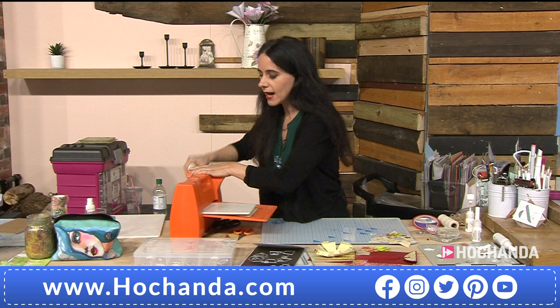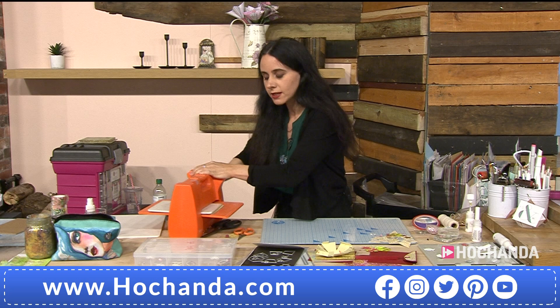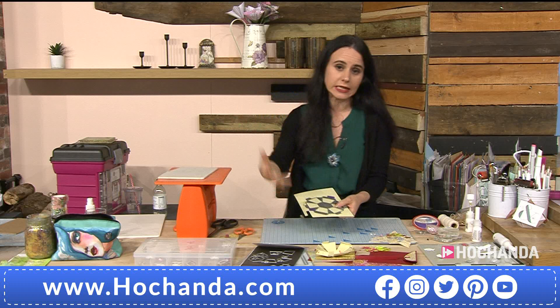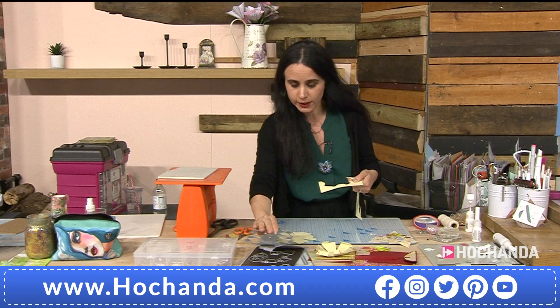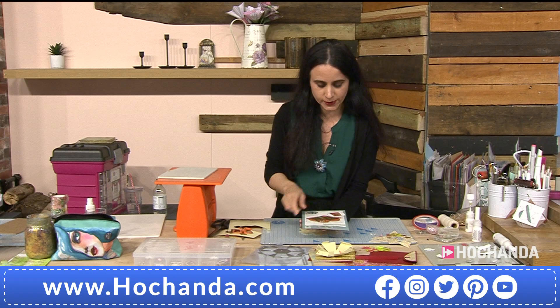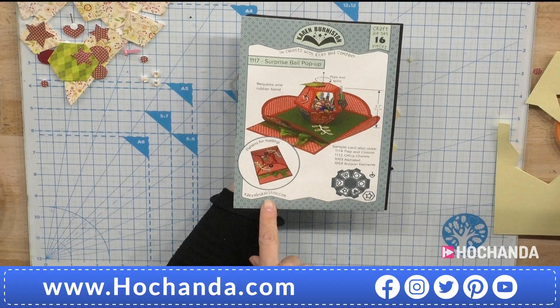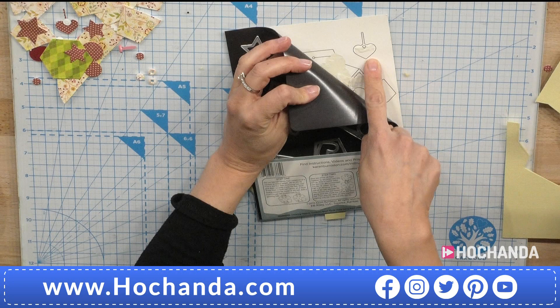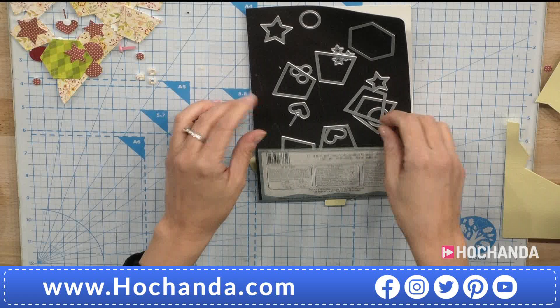What you need is any leading die-cutting machine that is at least five or six inches in aperture. I use an A4 die-cutting machine as it's easier for me. With the pop-up ball die you need to cut two of the main die. Let's look at the packaging — it shows you exactly how it works, a sample card, and which items it uses. On the back there's a magnetic sheet and the packaging shows the exact size of each die, so you know where each one goes.